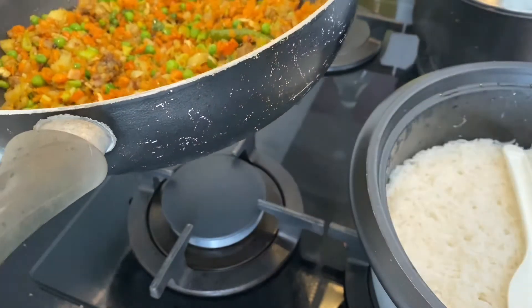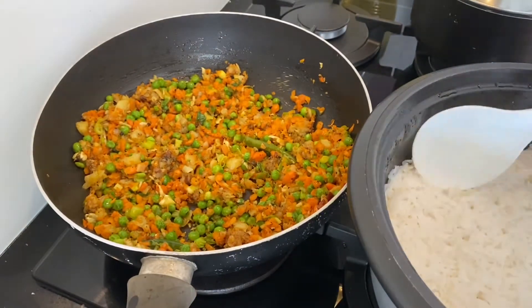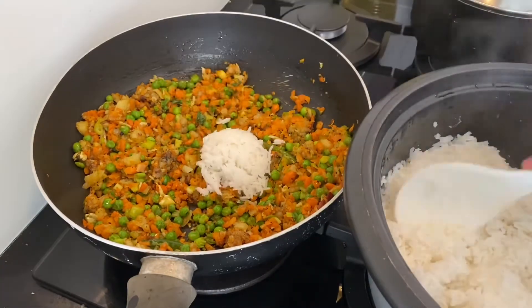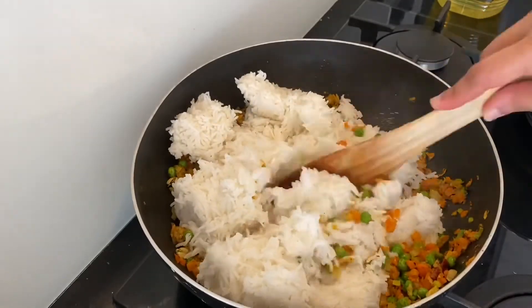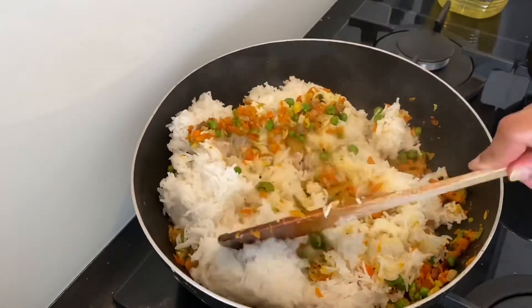Make sure to turn off the flame before you add the rice. This way the residual heat present in the pan as well as the rice helps in cooking the fried rice perfectly without turning it mushy. Be a little careful while mixing the rice as it is hot and might break easily.